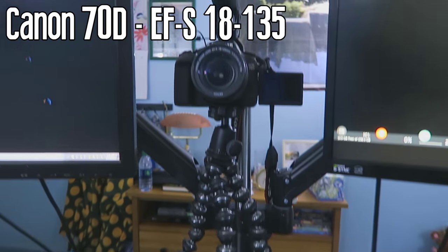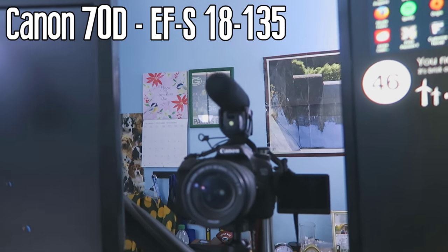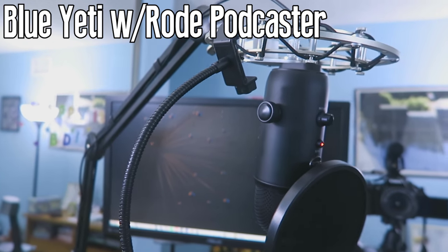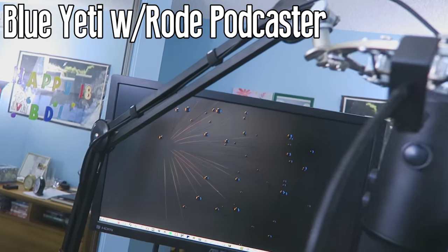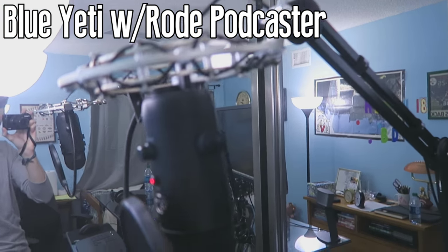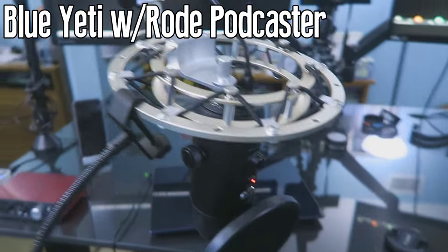This guy in the middle is going to be my new webcam setup — it is a Canon 70D DSLR camera hooked up with a lens I'll have in the description. There's a Rode Podcaster mic up top and a Gorilla X tripod at the bottom suspending it. Looks pretty good in between the monitors. For the microphone, I have a Blue Yeti USB stereo mic hooked up to a Rode Podcaster mic boom with a shock mount and pop filter. Pretty standard setup, but you can swivel it around and adjust it whether you're standing or sitting.